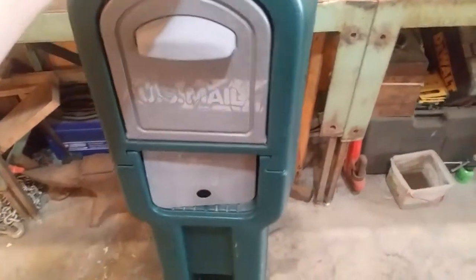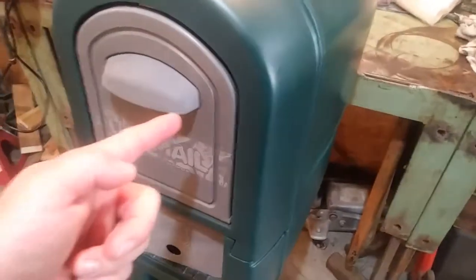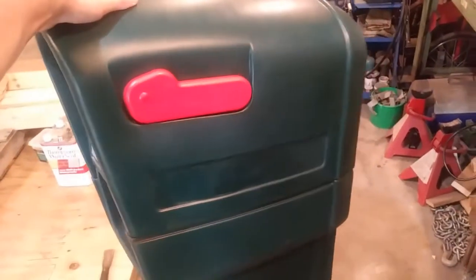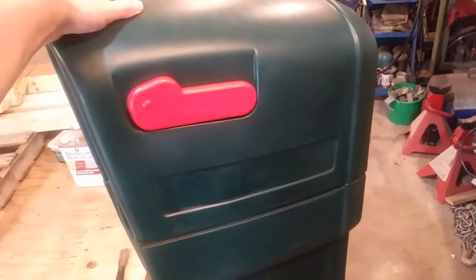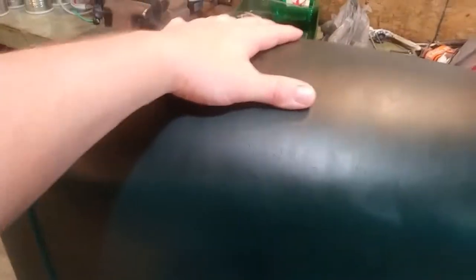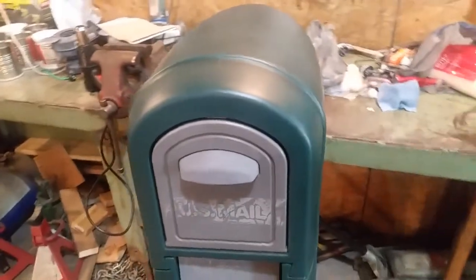I'm not going to have to use spray paint — it turned out really well. I did not do the gray doors; I'm not super worried about that since you have to be at the house looking that way to see them. The front door isn't bad. Mostly I was concerned about this view coming down the road towards our house. It turned out great, I'm very happy with the results. It took about an hour, hour and ten minutes.